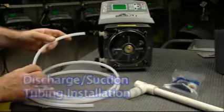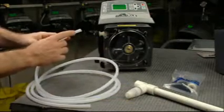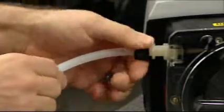The discharge tubing size is three eighth inch OD by one quarter inch ID. The material is an opaque white colored polyethylene. Using the compression tube nuts, attach one end of the tube to the injection valve and the other end to the outlet side of the pump tube assembly.